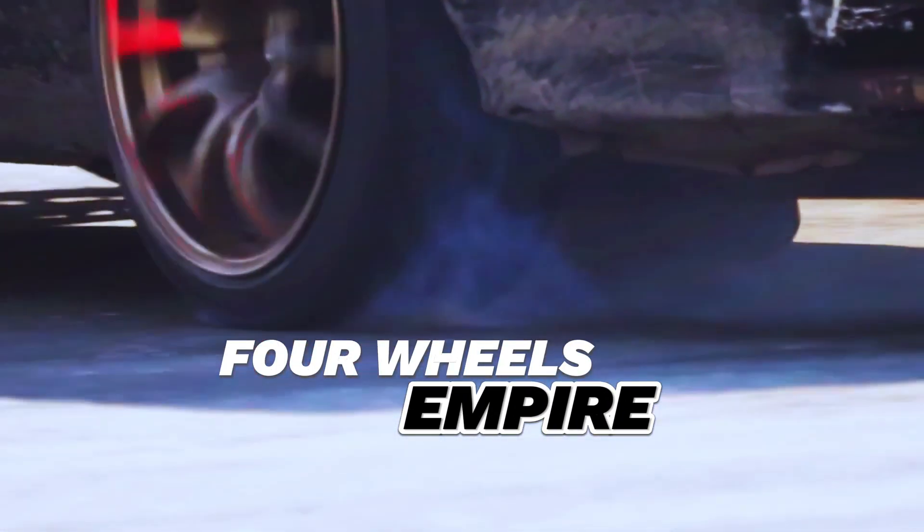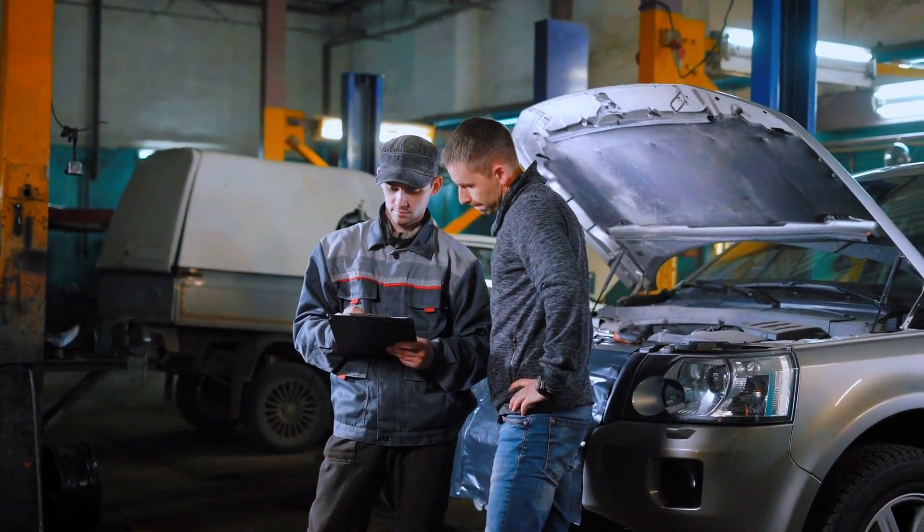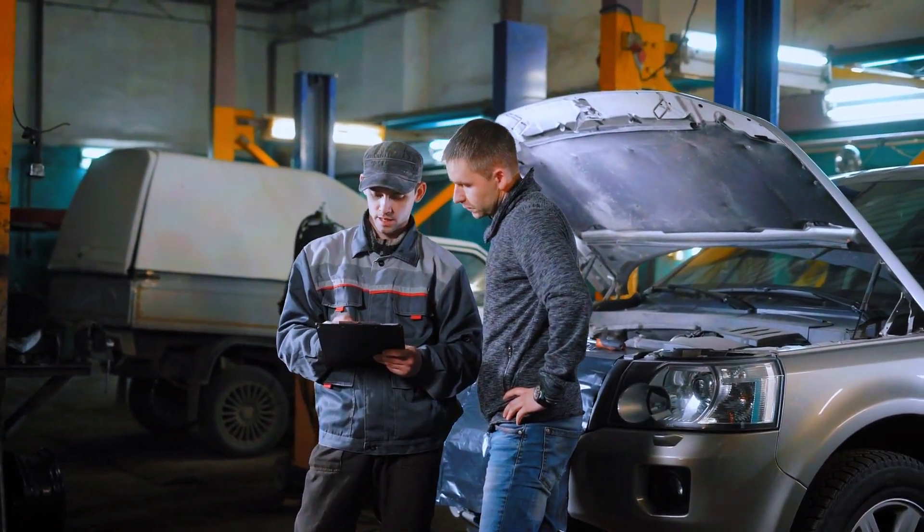Hey there, car enthusiasts, today we're tackling the P0335 code. This error code signals a malfunction in the crankshaft position sensor circuit. But don't worry, I'll guide you through diagnosing and fixing it step by step.